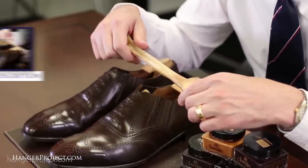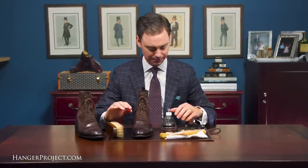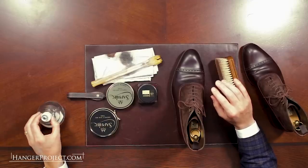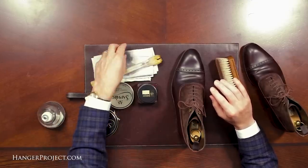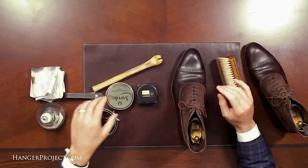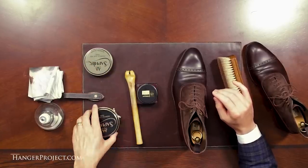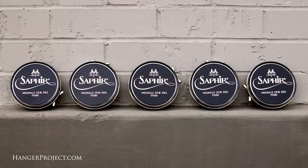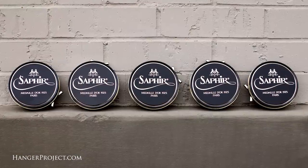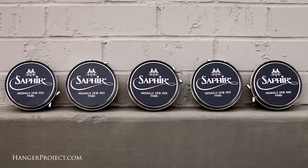The purpose of this video is to show you how to create a nice beautiful high shine on your cordovan leather shoes. The products I'm going to be using are a high shine water dispenser — you can also use a spritz bottle — our Hanger Project cotton chamois, the Saphir Medaille d'Or mirror gloss, and a little bit of Pat Deluxe just for that final buffing and finishing at the end, so you don't have to worry about it penetrating the leather.